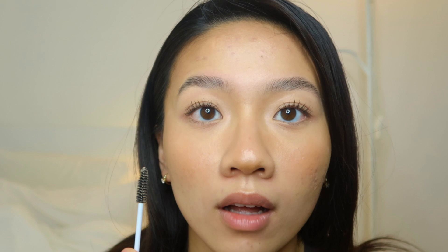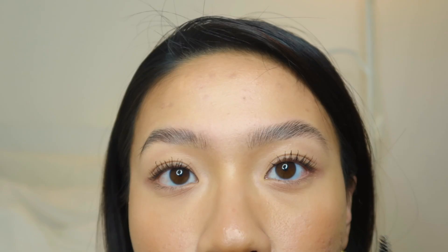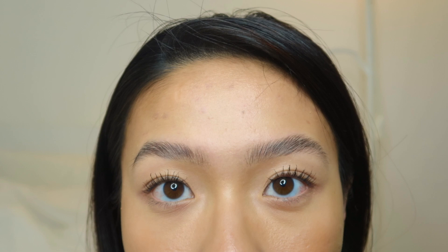The only thing with this brow gel is that it sets a lot faster than the Benefit brow gel, so you have to work a little bit faster. This is the result with both gels on my eyes — this side is Benefit and this side is the Got2b. Now that we have the brow gels laid down on the hairs, we're going to go in with some color.